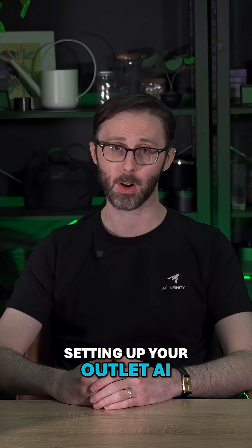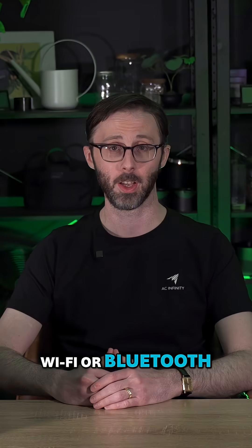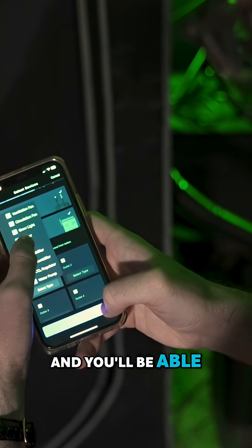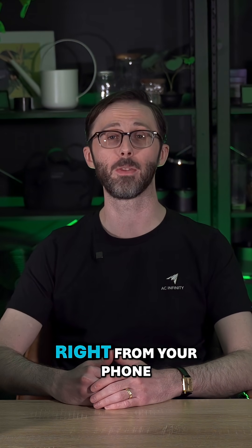Setting up your Outlet AI or Outlet AI Plus is super easy. Just plug it in, connect it to your Wi-Fi or Bluetooth, and you're good to go. From there, simply open the AC Infinity app, and you'll be able to pair your device in no time. Once connected, you've got total control over all your ports right from your phone.